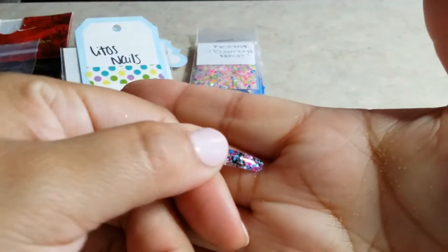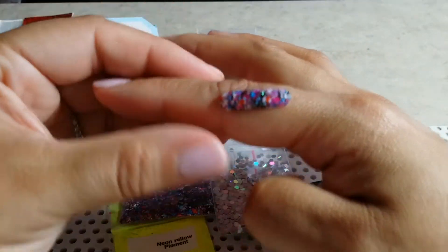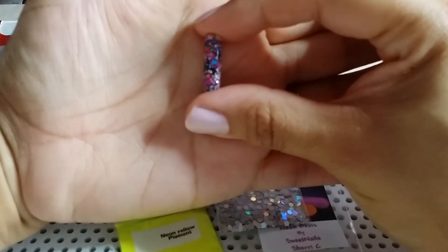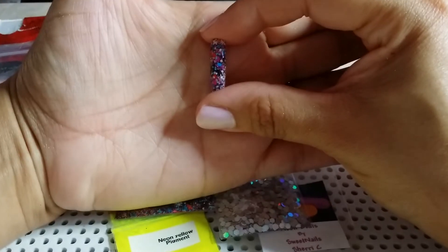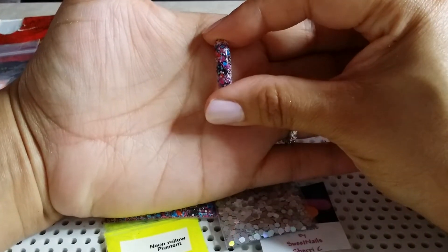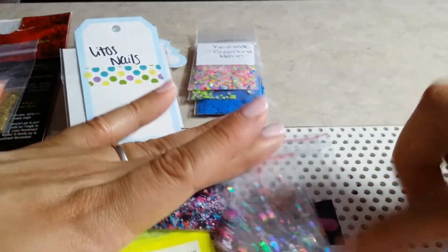Sorry guys, I can't get this to stay — let me put it on my finger. There we go! Look how beautiful that mix came out, so pretty. That is by Sweet Nails Sherry C.